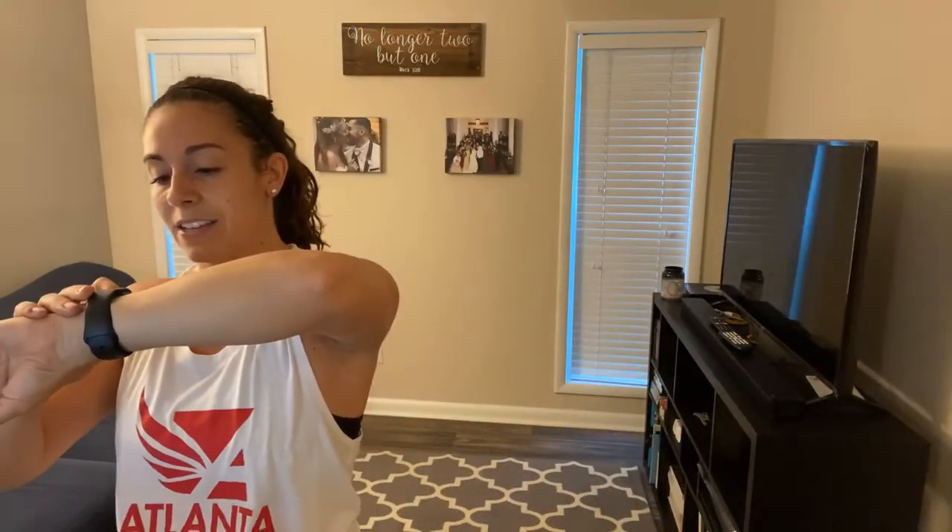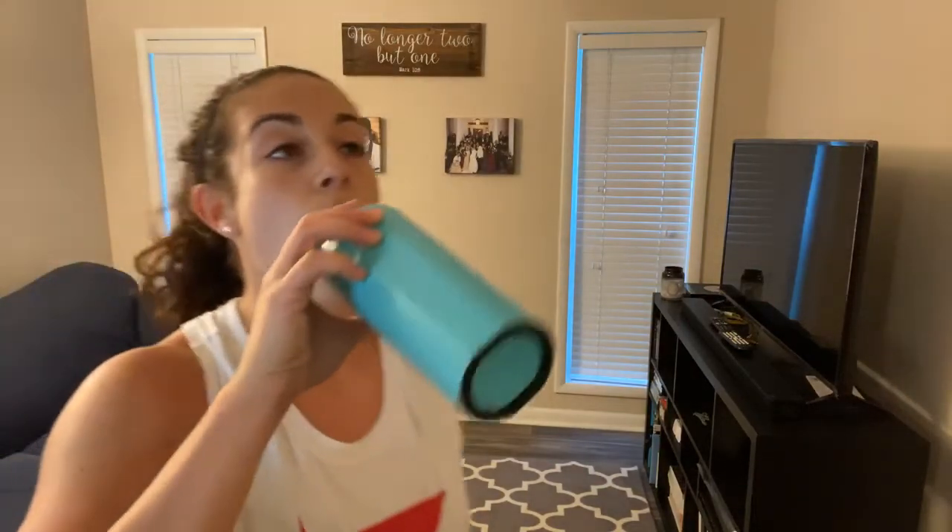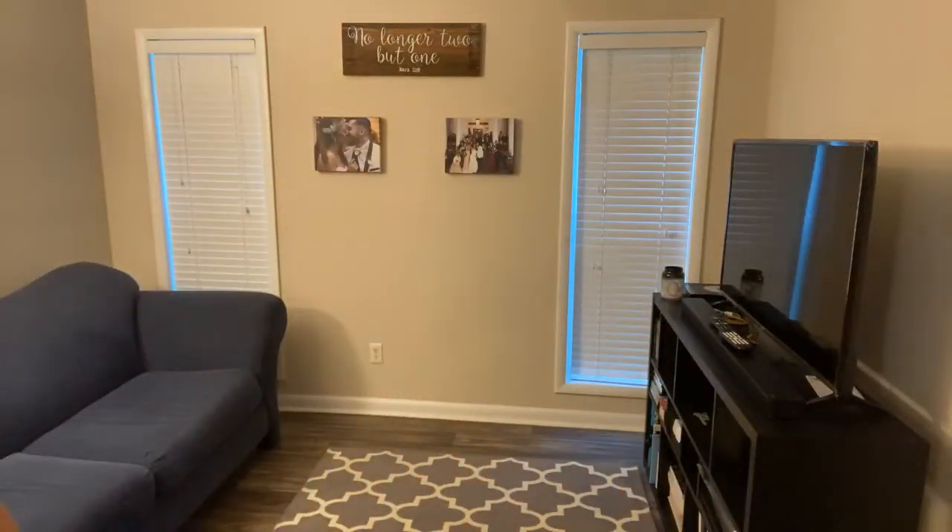Yes! Good job, guys. There is nothing better than starting your Monday off with a workout — I just feel so productive. Let me stop my watch. Maybe get a sip of water. Good job. I'll let you catch your breath for a second.